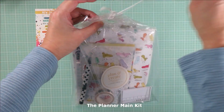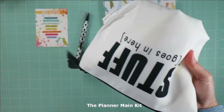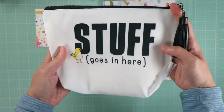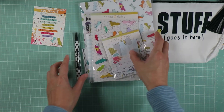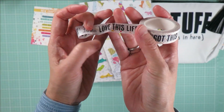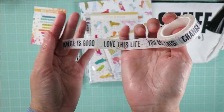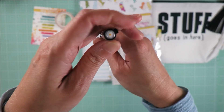Now let's start with the planner main kit. This month we have this pouch, washi tape, and a Coco Daisy exclusive pen.